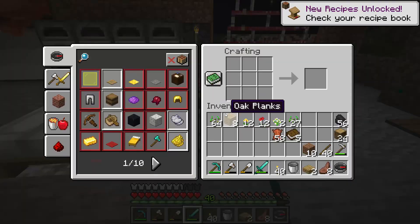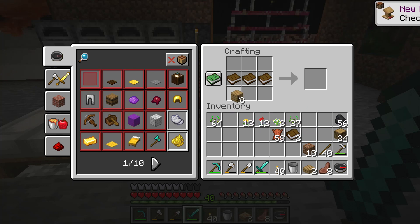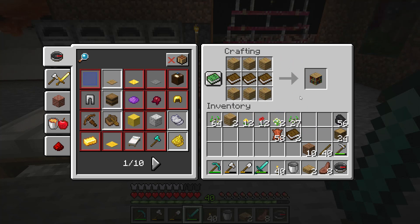If you want to make a bookshelf you will need three books and six planks. And then you have a bookshelf.